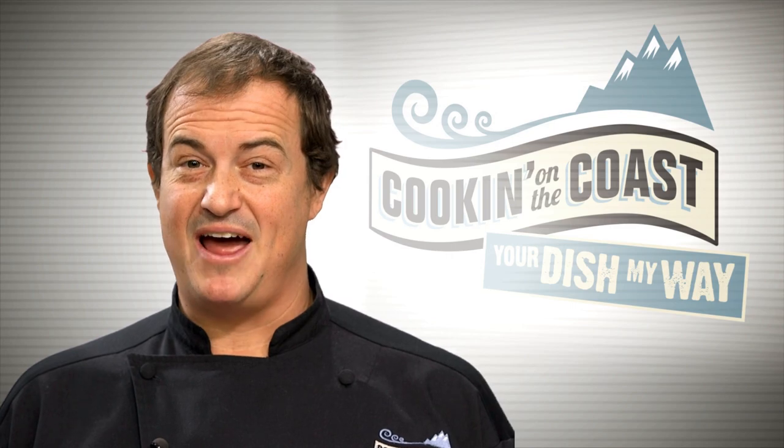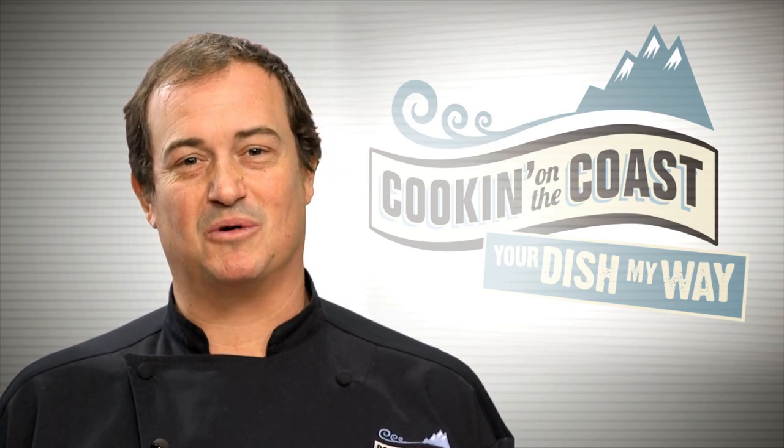Our guest today is spoken word artist Pam Stewart. We're preparing West Coast style huevos rancheros with refried beans, fresh tomato salsa, poached eggs, and an avocado hollandaise. We're making her dish my way. I'm Garrett Shack and that's what we're cooking on the coast.